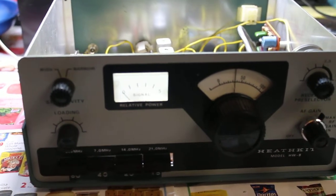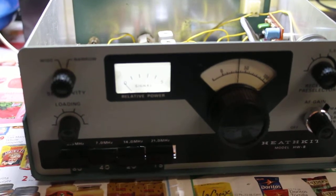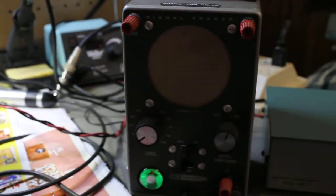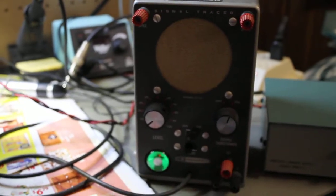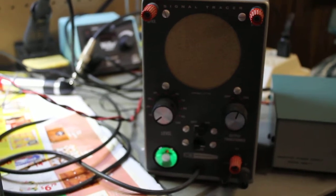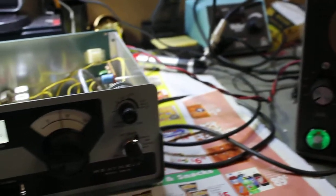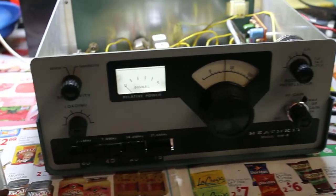Here's the HW8, and I've got it hooked on to the signal tracer over here. It's easier to hear with it being amplified as opposed to with headphones, and this is just to show that the meter is working.